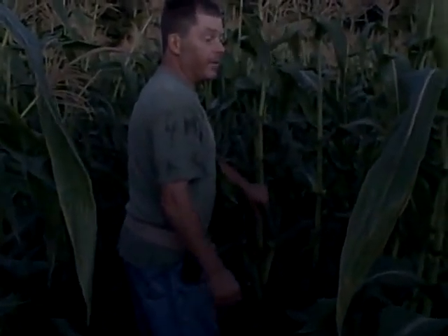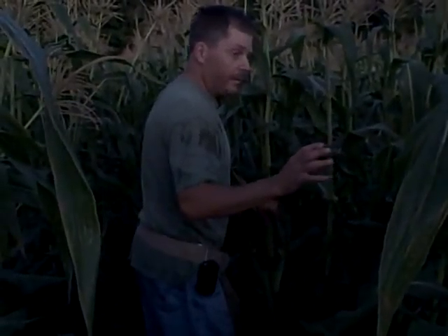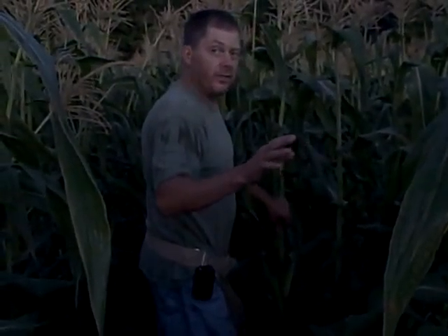It was a wet spring, but then it got really dry for a lot of people, but we were lucky. We got them little cells. This corn wouldn't be like this if we wouldn't have gotten that rain. This is really nice — just beautiful corn this year.